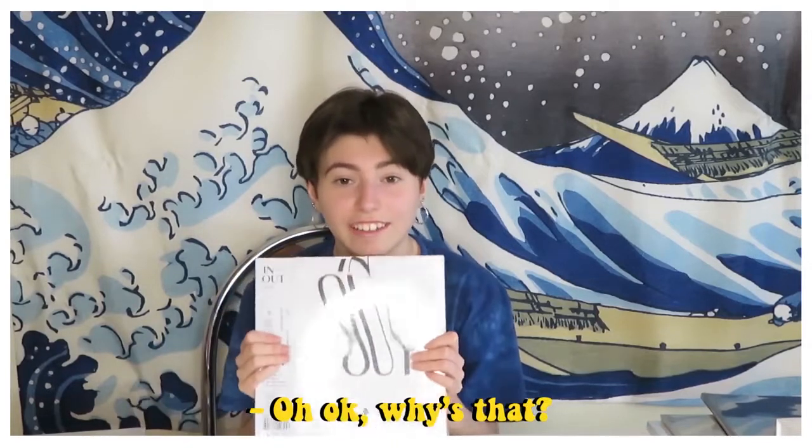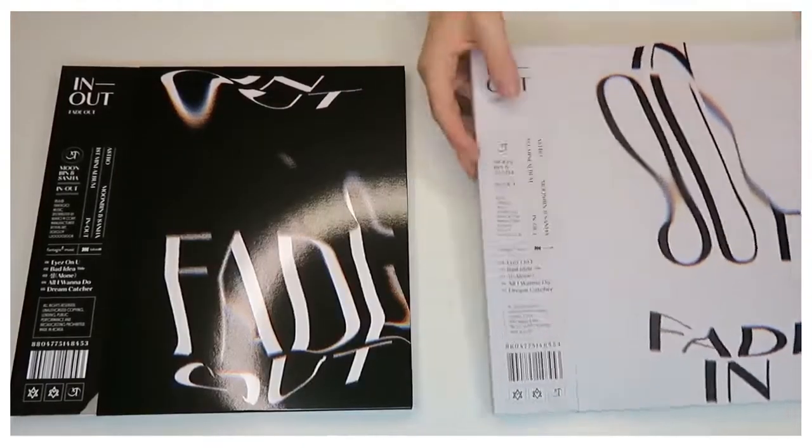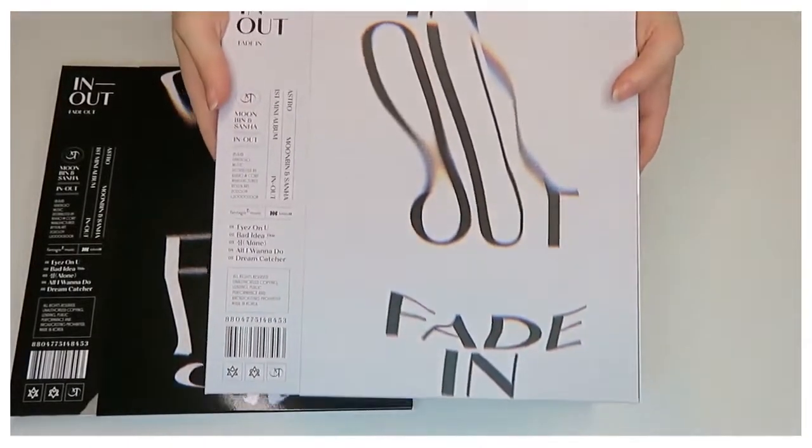I really didn't think these would be that big — I thought they would be like half the size. Fault advertising. And hi, welcome back to me terribly voice-overing my albums.